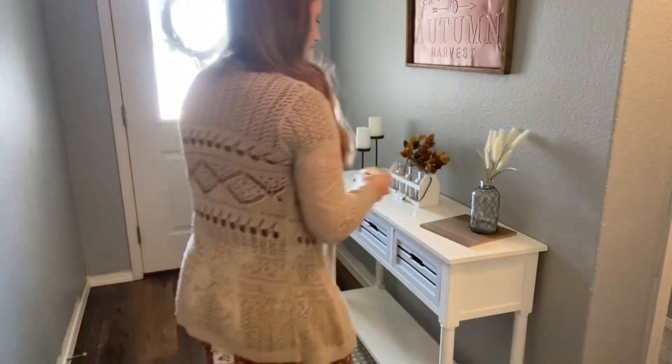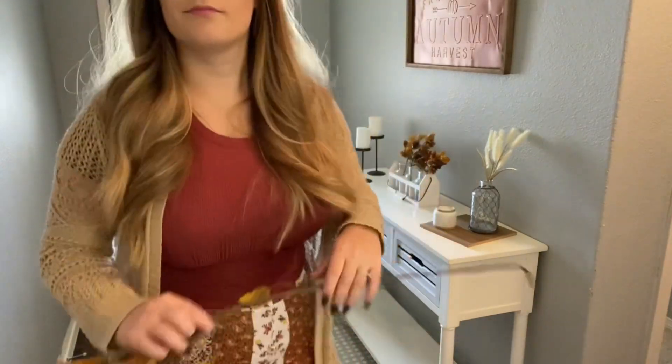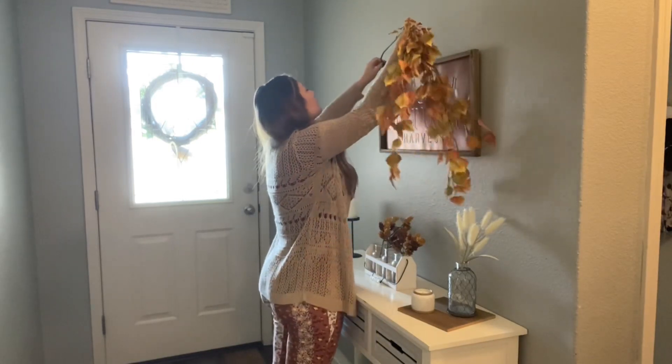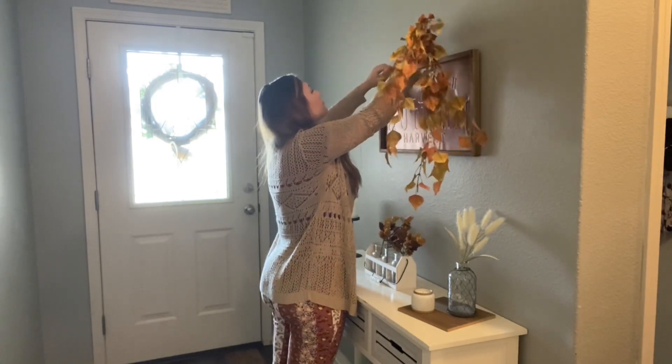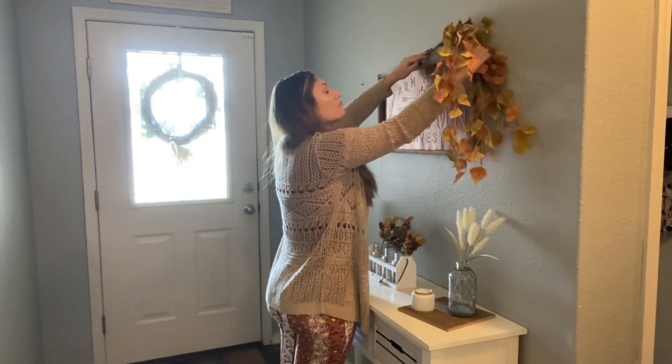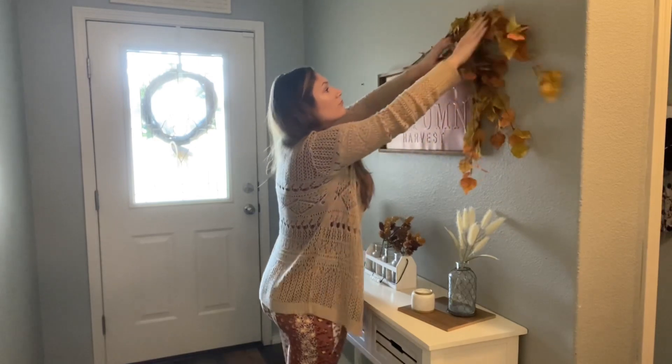I got this candle from Target — it's under the Joanna Gaines line. I cannot remember the smell of it. And then I have these hanging leafy things that I got from Hobby Lobby, about $15. Here I am trying to make it stick up there and finagle it.